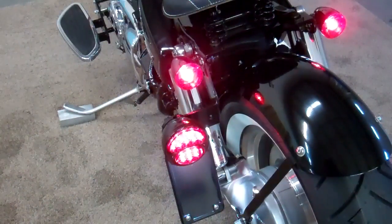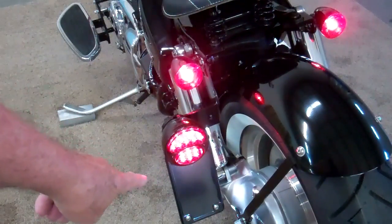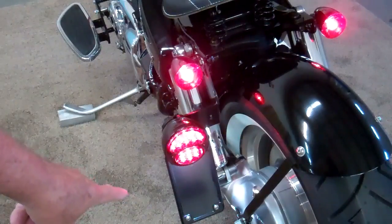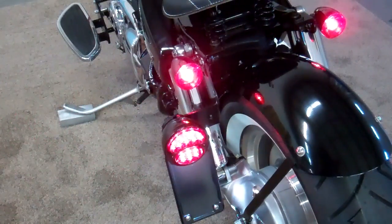This is a quick shot of our rear light kit and license plate bracket. We have these in either vertical or horizontal. Depending on the state that you live in, most states allow the vertical, but we do have the horizontal that goes this way like a car, and that also tucks in very nicely — it doesn't stick out at all.